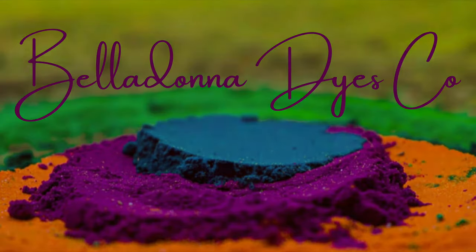Hi, this is Steph with Belladonna Dyes, and today we're going to make a Pagoda Red Side Fan Fold.